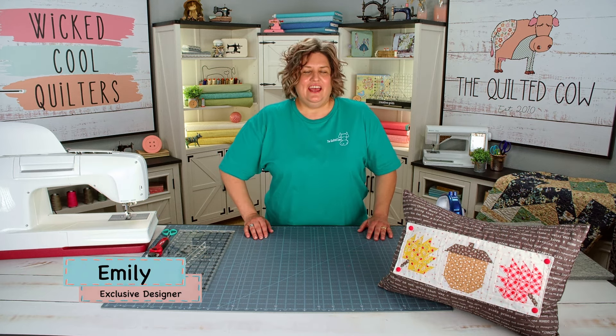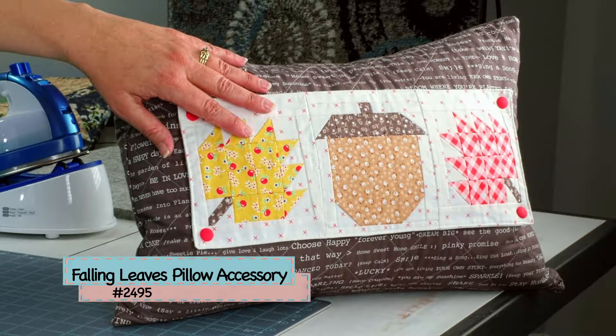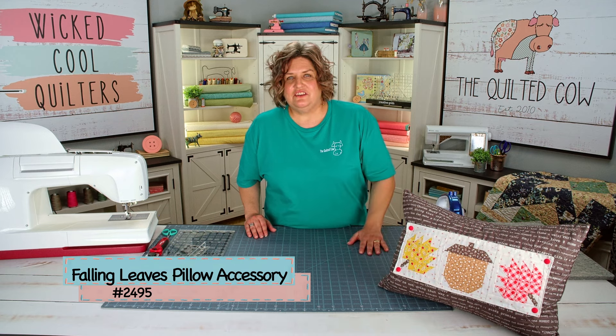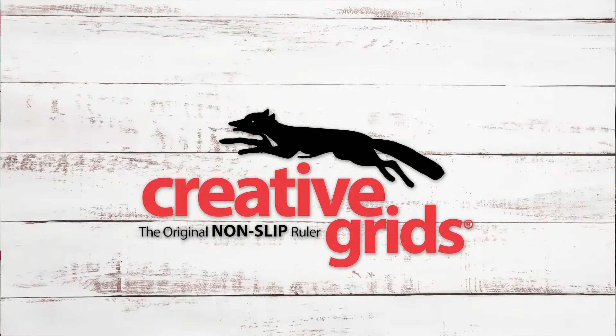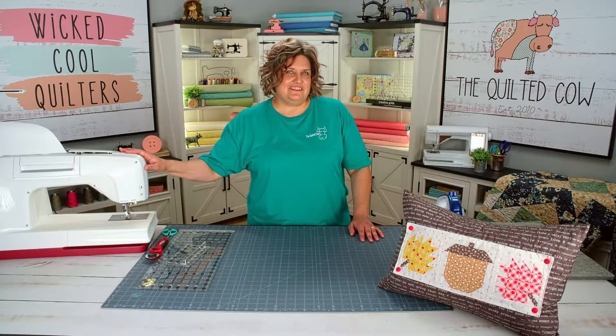Hey everybody, I'm Emily, one of the designers with the Quilted Cow. Today I'm here to show you the latest accessory in our Back Home Pillow series. I'm super excited to show you the Falling Leaves accessory — it is the newest one and I can't wait to show you how it comes together. First though, I need to thank our sponsors: Creative Grids cutters, mats, and rulers, and also Husqvarna Viking machines. So let's get started.